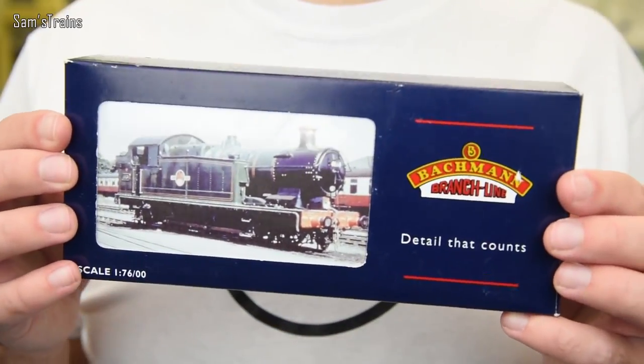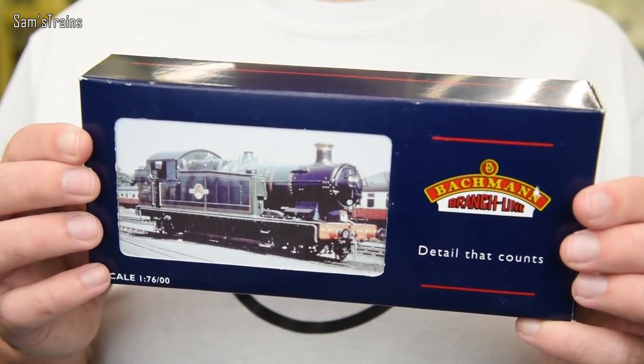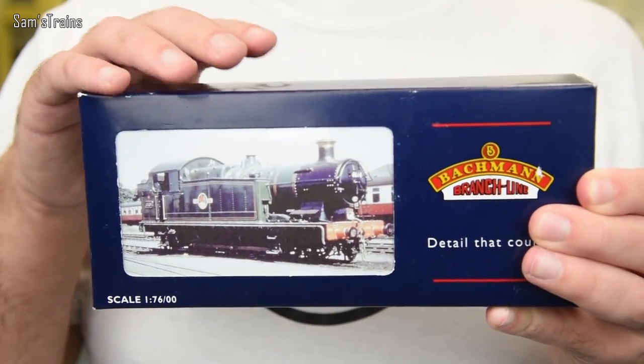I'm going to be unboxing the 56XX today — it's a lovely 0-6-2 Tank Engine. Looking at the box you'd think this is quite an old version, but actually the original tooling dates back many years to the mainline era. Even though this isn't in the most modern Bachmann packaging, this is a pretty modern loco — it's got an updated chassis, sprung buffers, the DCC socket, everything like that, so it's actually quite a decent model. The RRP for the super updated version is £115, but you can buy the BR Black version for £79 on Hattons, which is a much better bargain. There's a link in the description if you'd like to pick one up.